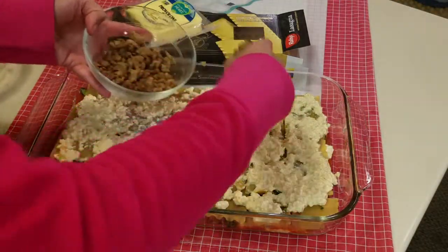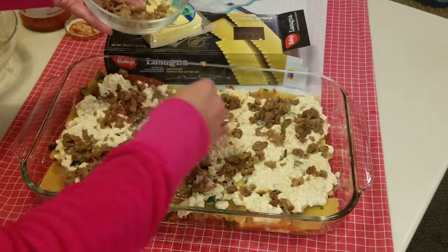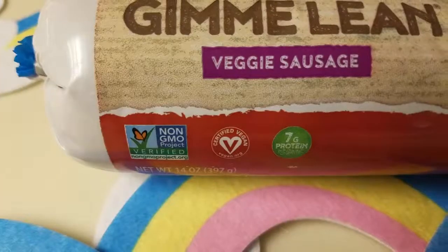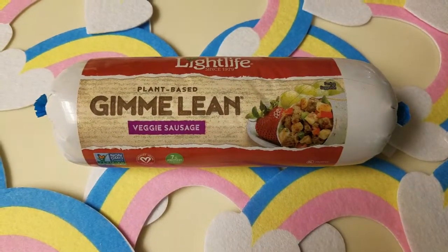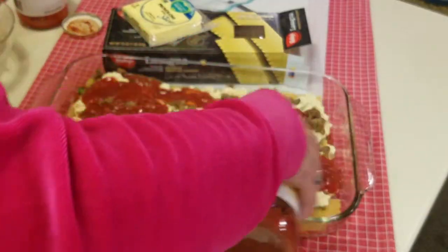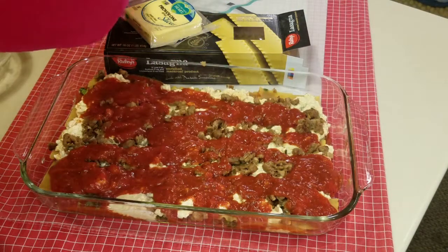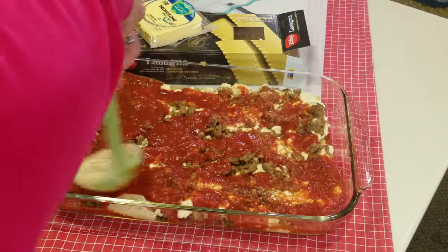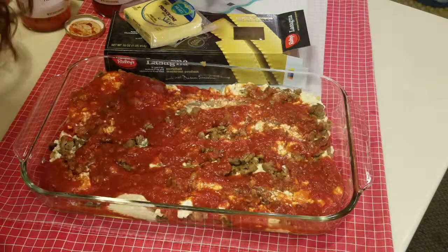Let's put the rest of this on. Make sure you get the Lightlife sausage specifically — they also have a ground beef that looks very similar, but the sausage has a great flavor. We're going to put on some more red sauce, saving a little bit for the top. There's the rest of the spinach.